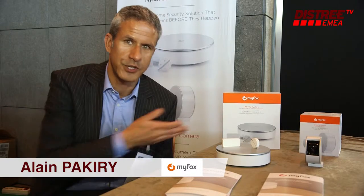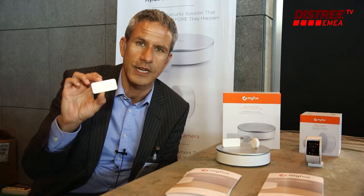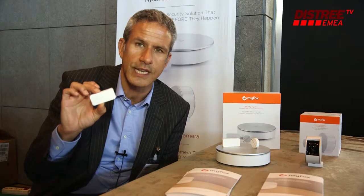I'm very pleased to introduce MyFox's new range of products — the MyFox security system, which you can see here. It's based on three very simple elements. This is a door and window sensor; you just stick it to the door, and it has the unique advantage of being able to prevent the intrusion before it happens.